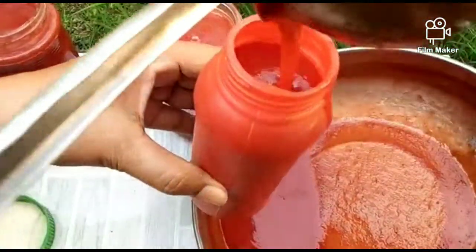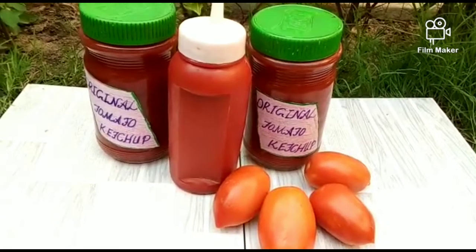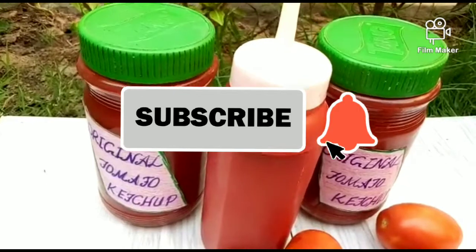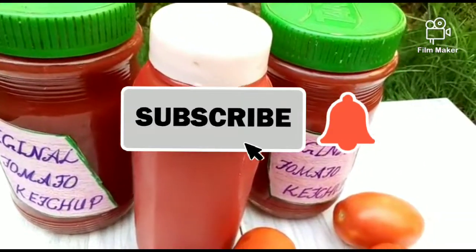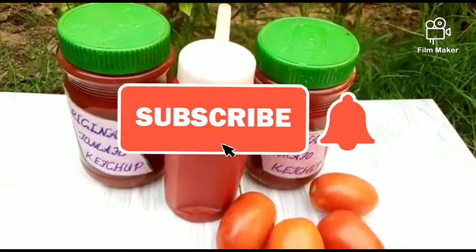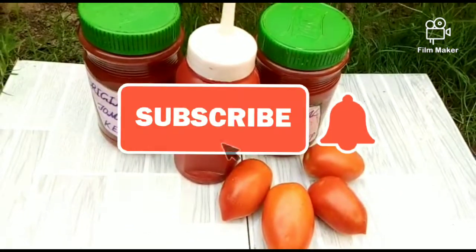Our ketchup is ready — you can also make ketchup at home. Share your comments on how it turned out. Don't forget to subscribe to my YouTube channel Virgo Vanity and press the bell icon. Share, like, and comment. Keep supporting the channel. Peace be upon you.